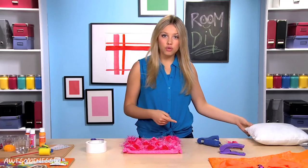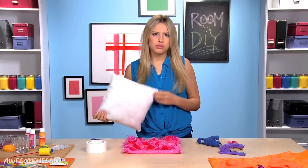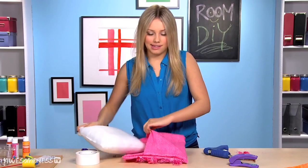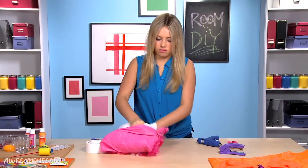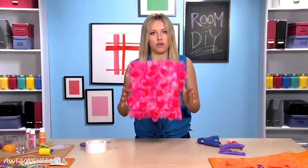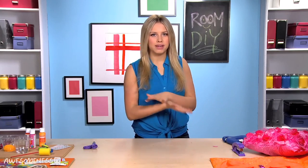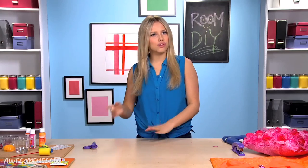Now we are going to put our pillow form in — or you could just use a pillow that you already have in your house. We're just going to put that in there. There we have it, it's really cute. So now that we already have the pillow, we are going to be taking inspiration from the pillow colors to make some awesome wall art that's also very practical.